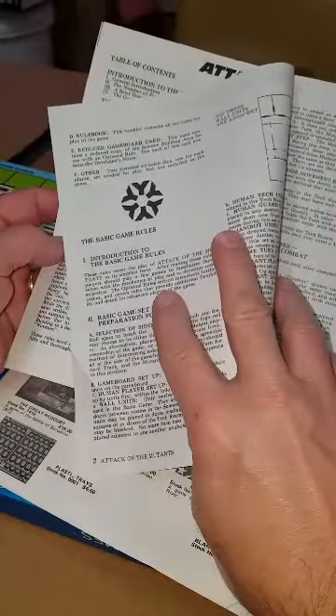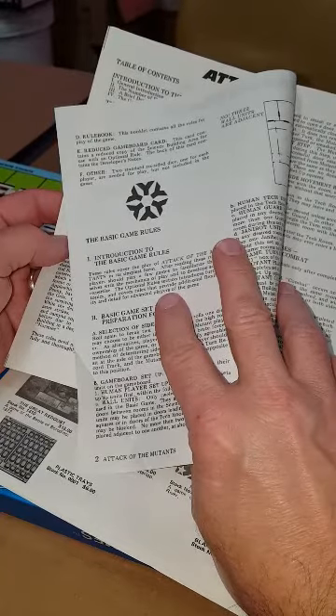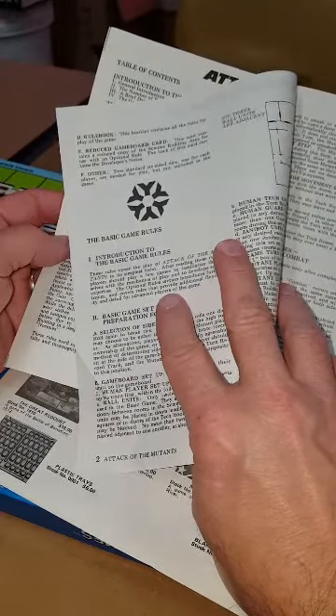Two standard six-sided dice, one for each player, are needed for play but are not included — so it never came with dice. So there you have it: Attack of the Mutants, mint, unpunched, going up now.